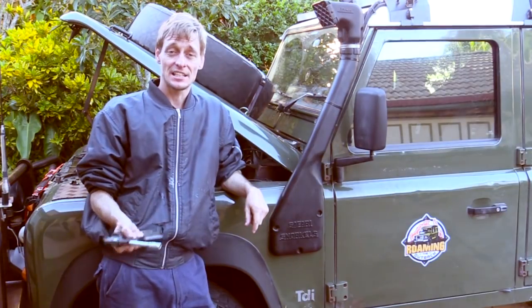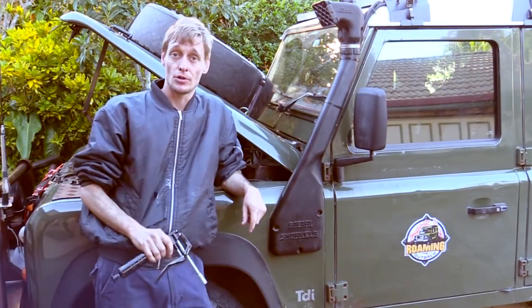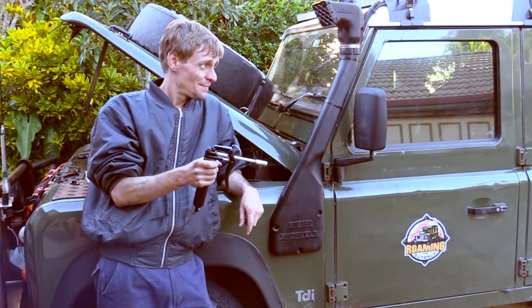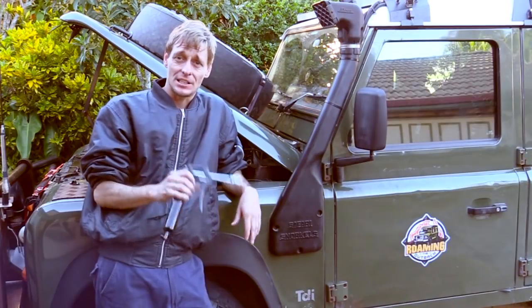I've crawled underneath and with the grease gun, greased the universal joints, prop shafts, and steering componentry, taking a good look at all the shock absorber bushes, brake lines, and checking that all the nuts and bolts are tight. Everything looks good.